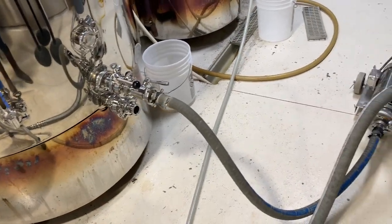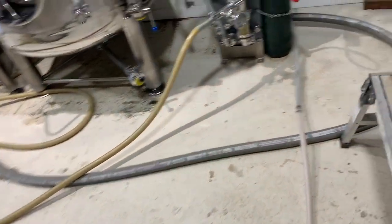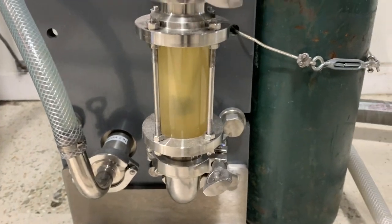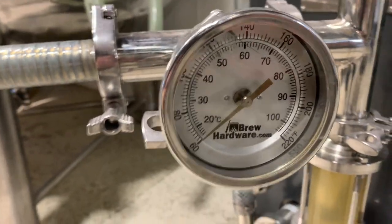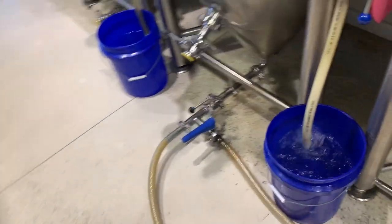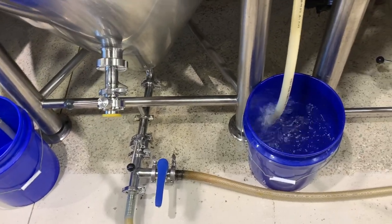We just finished the whirlpool, so now we are knocking out — pulling wort from the bottom of the boil kettle, pushing it through our pump into the heat exchanger. You can see that we are putting oxygen right into that wort, pushing it in at about 62 degrees, going all the way down into our fermenter, where you can see we are pushing out all the excess air as we push that wort in.